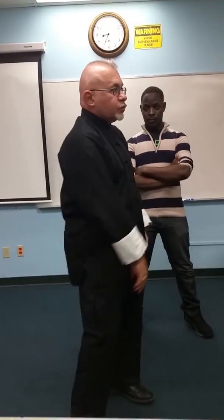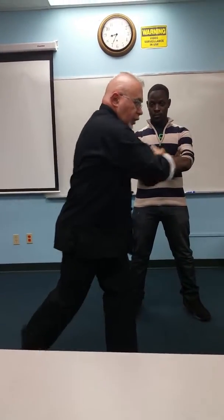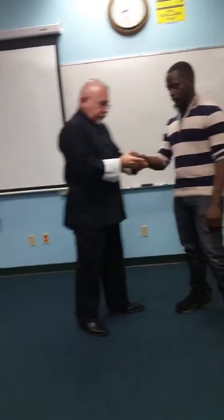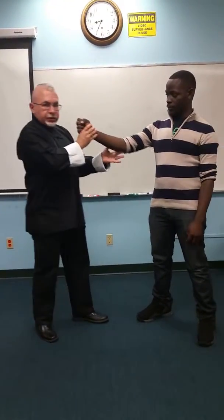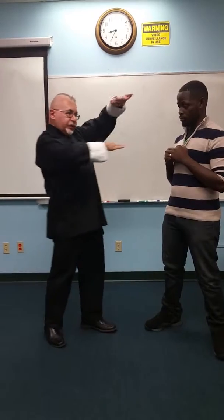Another absolutely simple Tai Chi move, which looks simple but is an extremely deadly weapon, and I will show you how. Imagine if someone is attacking — in a fist fight, you know — they could use it from a knife to the face. It is just an attack in the upper region of the body, coming over here.